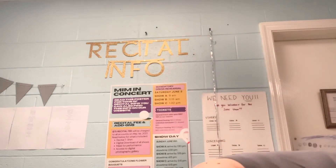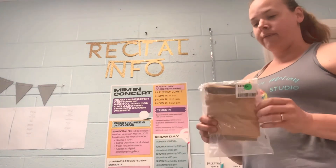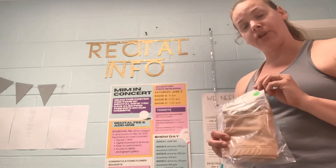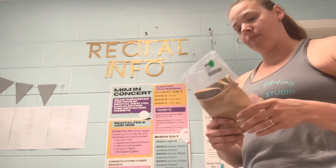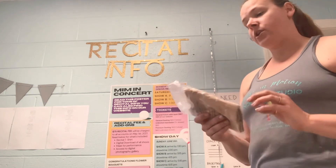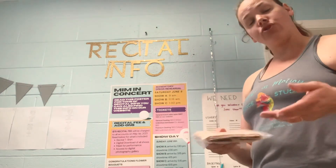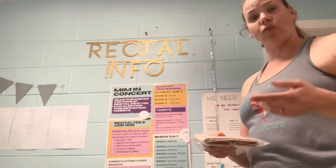We also have some nude performance bras. For some of our older students who feel like they need to wear a bra underneath their costumes, we do recommend that you try on your costume with the bra of your choice. It should be skin-colored so that straps are not showing — we don't want to be seeing any blue or pink bra straps hanging out of your costume.